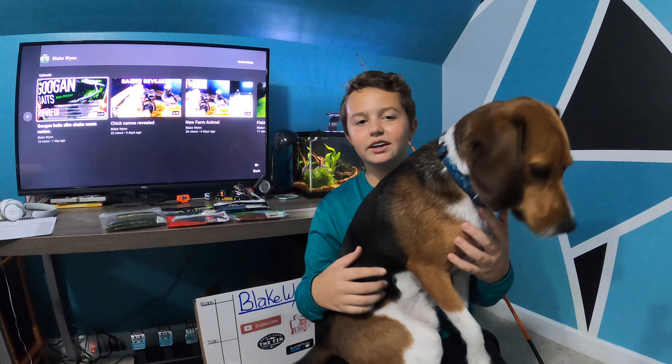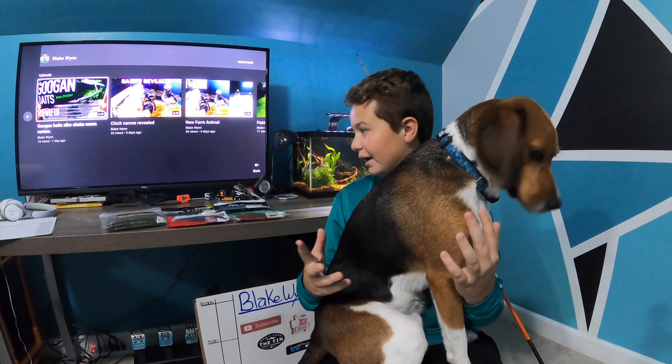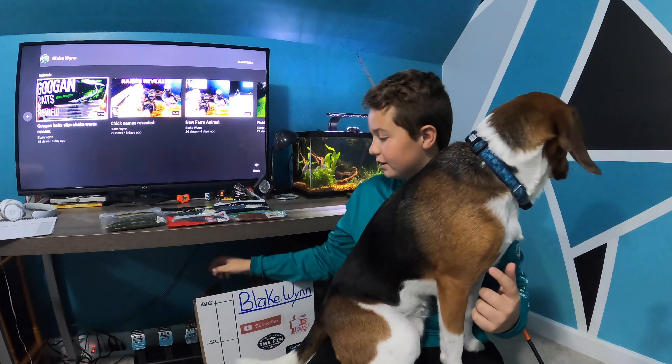Hey guys, welcome back to another video. Today we got Buster and we're going to be doing a big stick bait review. We got five brands of stick baits up here.